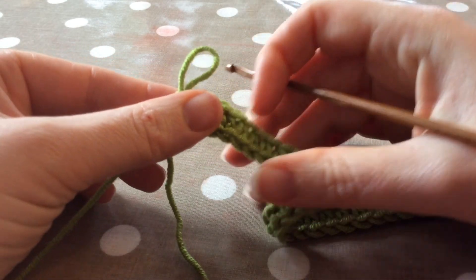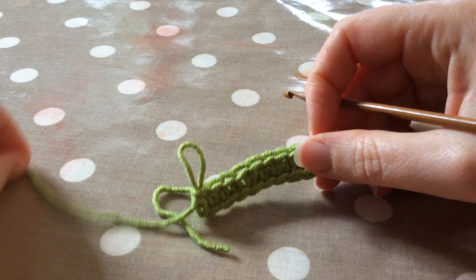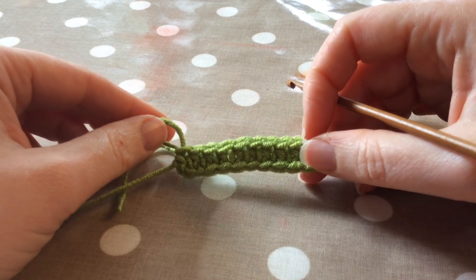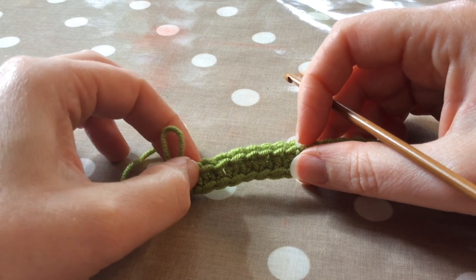So if I got this right I should have 30 stitches along. To count — it's always a good idea at the beginning of any project to make sure you have in fact got the right number of stitches, because particularly if you're doing a pattern it could be a bit more of a problem. So I tend to count these V stitches at the top.